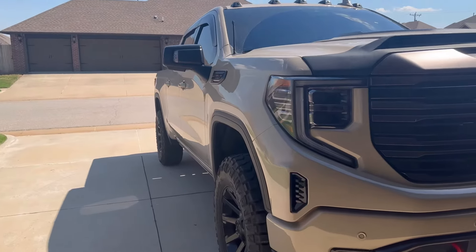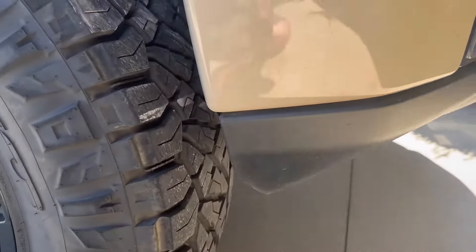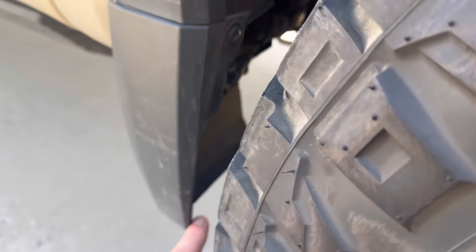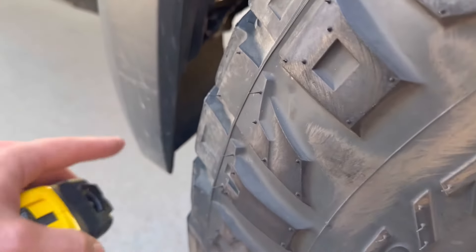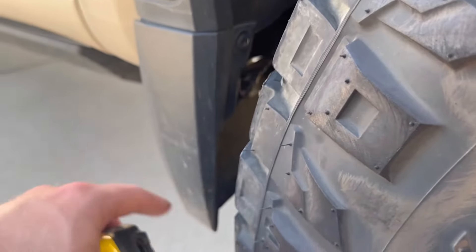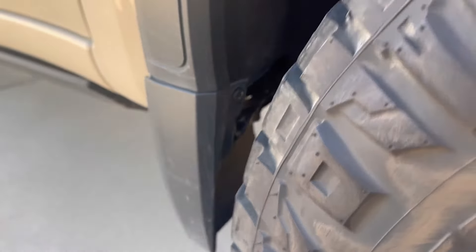With the 35s, I had to do a lot of trimming. In the front I had to trim the corner, and I had to trim the felt quite a bit, front and back. I also had to do a lot of trimming on the mud flap. I didn't want to pay $200 just for that little end cap piece, so I just trimmed mine. Almost two years, 26,000 miles later, still going good.